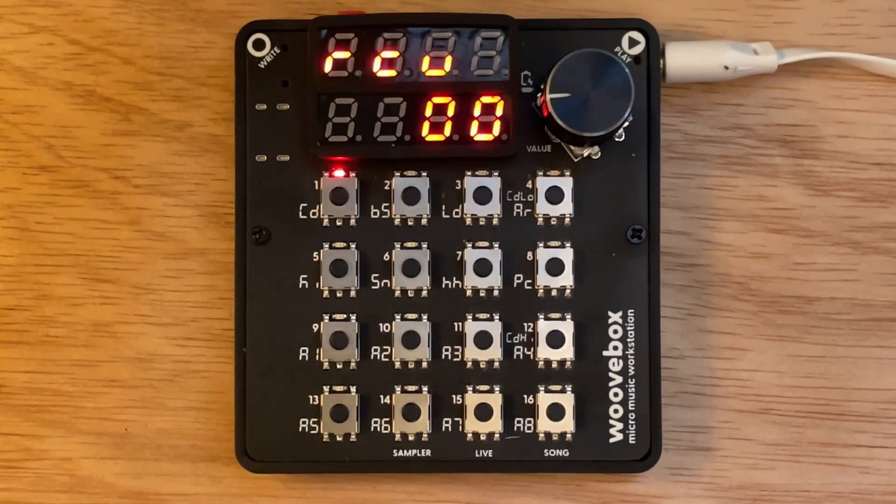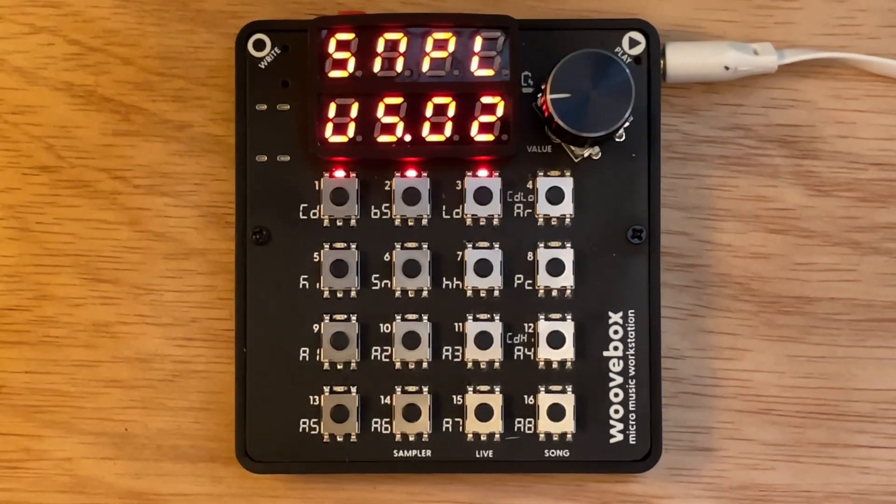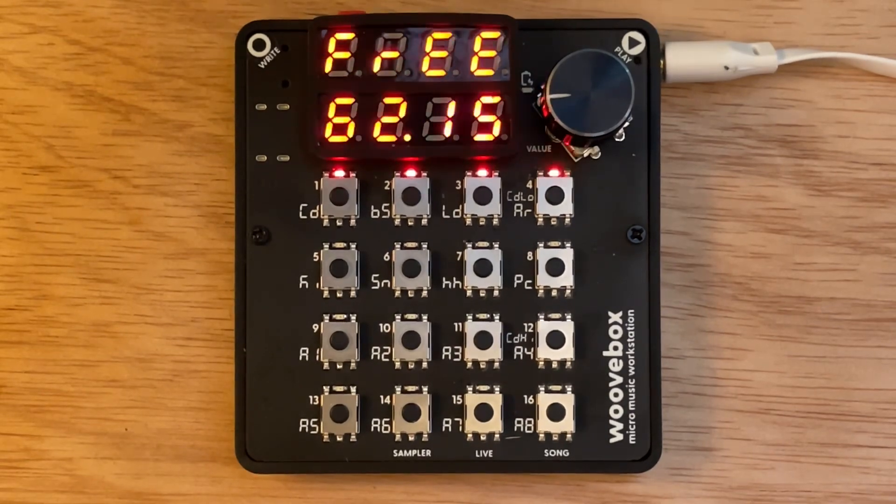The next one is a piano sample — dropping that one into slot two. Next one is a theremin sample, dropping that into slot three. Every time you drop a sample it shows you how much free space you have left. Now I'm dropping the fourth sample into slot four. I still have 62.15 seconds left.